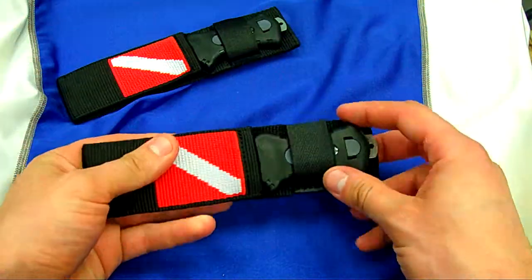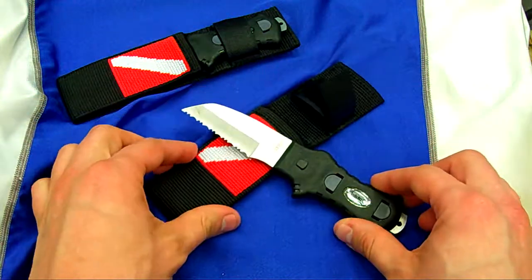Nice and secure — you don't have to worry about losing it. Nice small knife for the price, really handy.